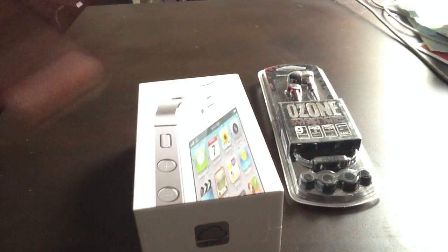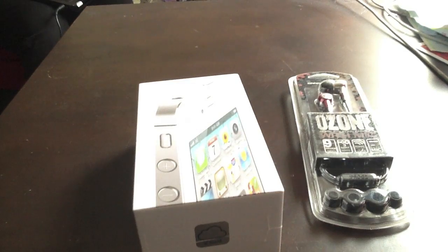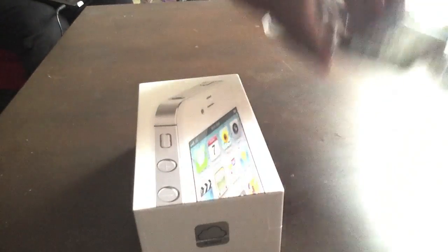So I wound up just getting the white version because that's what they had in. If you want me to make a video based on that situation, leave a message in the description at the bottom and I will make another video basically explaining what's going on.